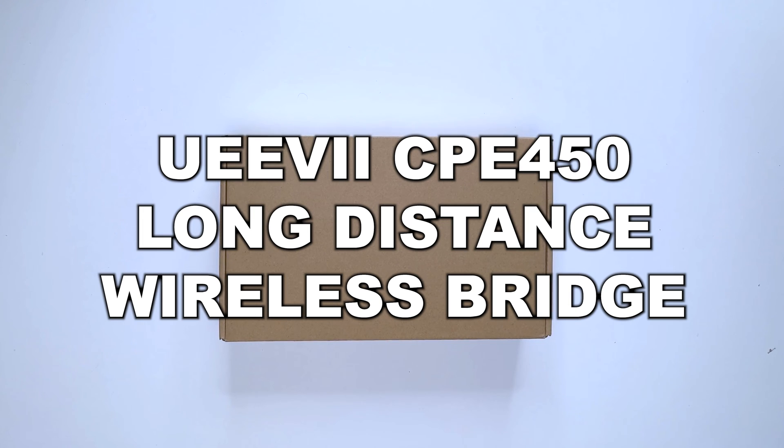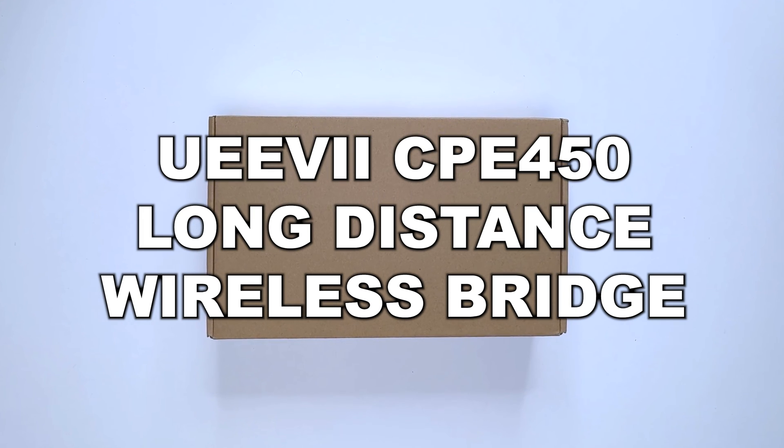Greetings everyone, hope you're all keeping well out there. My name is Alex and today we are checking out the UV CPE 450 long distance wireless bridge.